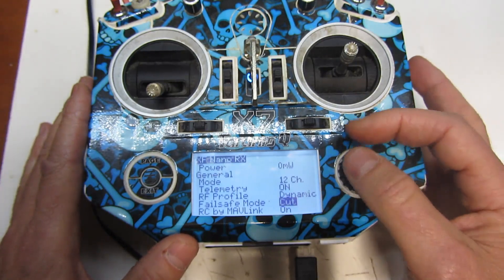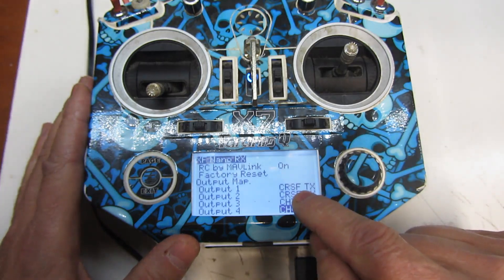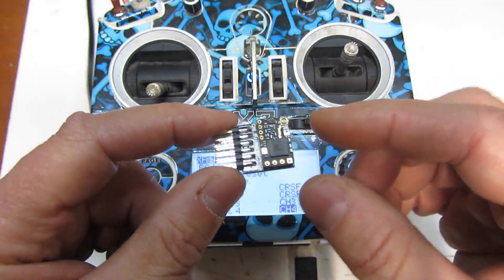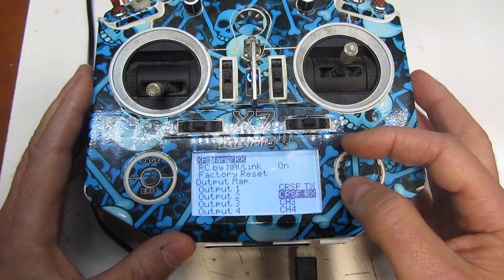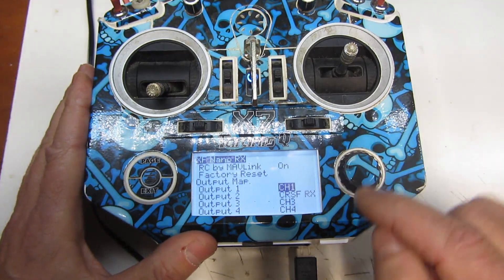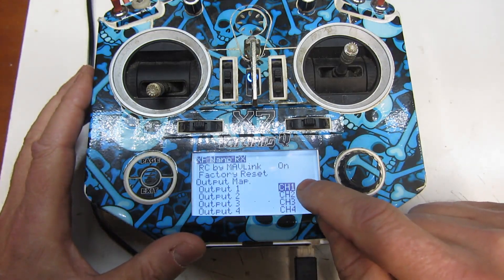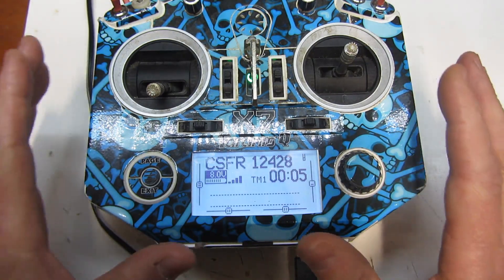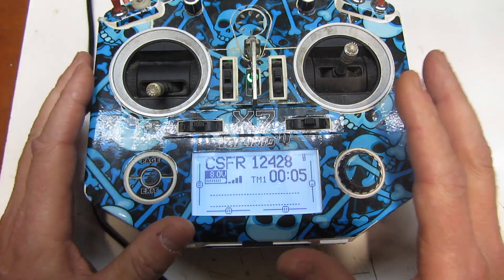Now here's where the magic happens. Output 1 is set for TX and Output 2 is set for RX — that's because this is normally an S-Bus receiver, and we don't want S-Bus, we want PWM. So go to Channel Map Output 1 and select Channel 1. It will automatically change Output 2 to Channel 2. Channel 1 and Channel 2 will now both be PWM outputs. Once you have that set up and saved, you are good to go. I'll get the vehicle on the bench and show you how it works.